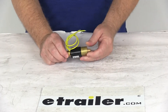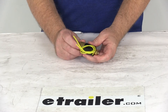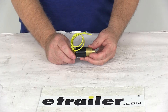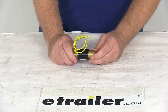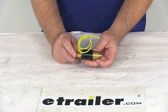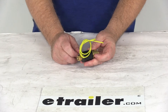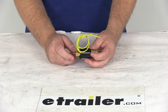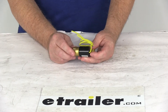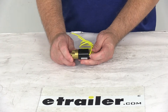Today we're going to take a look at the non-bypass reverse lockout solenoid for Demco hydraulic brake actuators. This solenoid will allow you to replace or add a reverse lockout solenoid to your Demco hydraulic trailer brake actuator. A reverse lockout solenoid is installed at the back of the brake actuator on your trailer, and it prevents the brakes from being applied to your trailer brakes when going in reverse. It is wired to your reverse circuit — when you go into reverse, power is applied to the solenoid and it prevents the brake pressure from being applied to your trailer brakes.